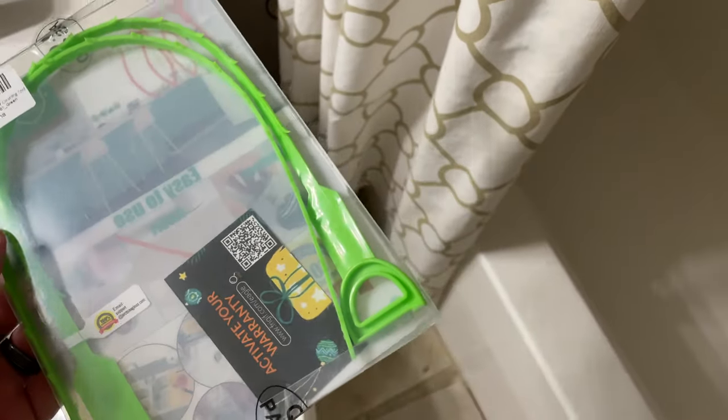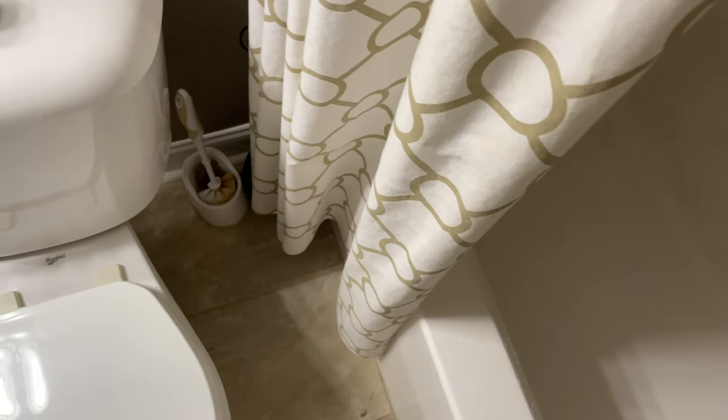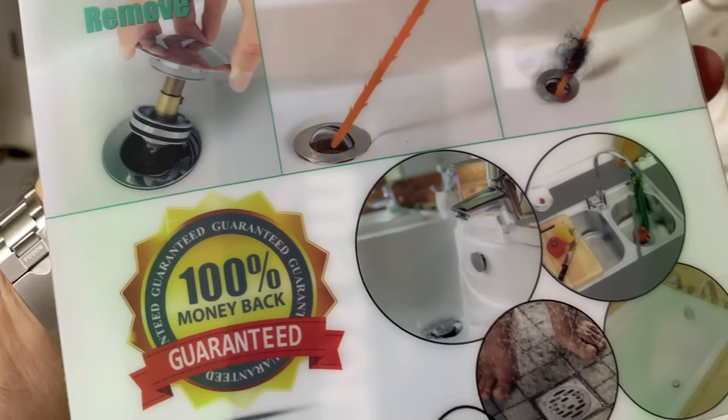I just threw mine away because I got three in this pack. Expand this video's description and click the link there to find where to order these online. They're super easy to use.